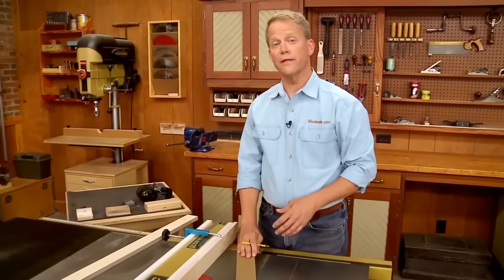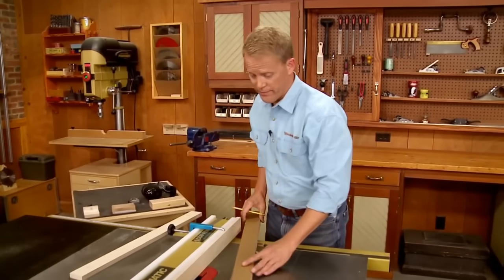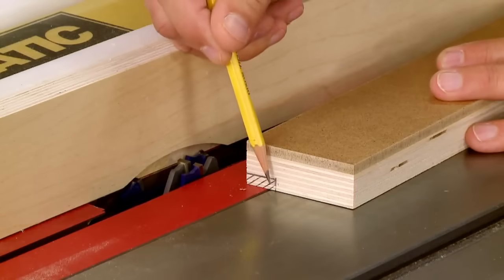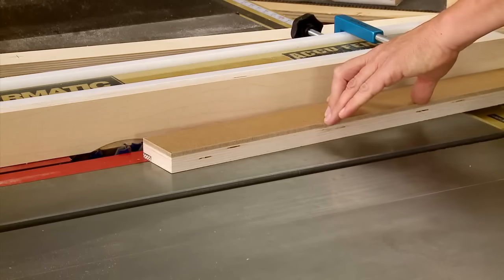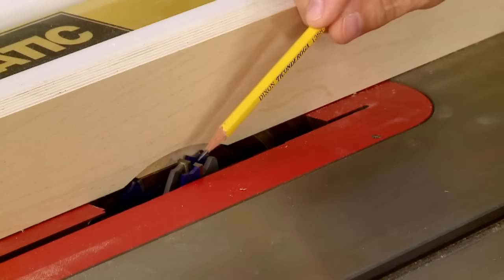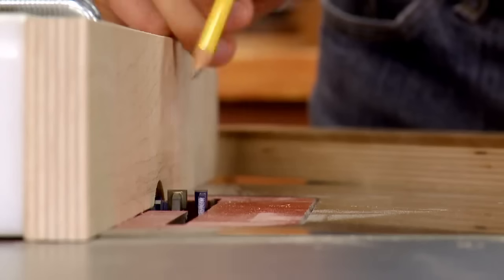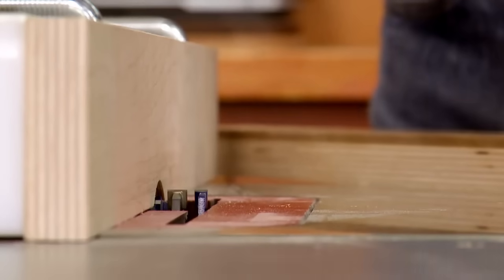With the fence sizing complete, there's one more step at the table saw: cutting some joinery. Looking at the end, you can see that joinery is a rabbet along the lower inside edge, which will be used to attach the base later on. To cut that rabbet, I've installed a dado blade in the table saw and buried it in an auxiliary fence, so I can expose just the right amount of blade to match the width of the rabbet.